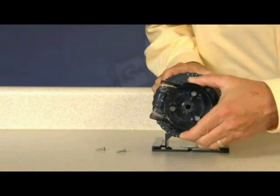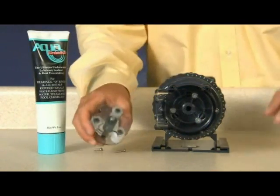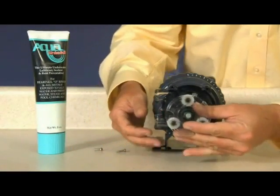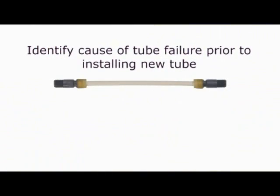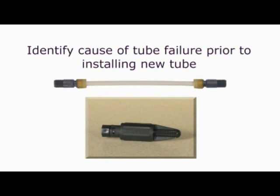Reinstall the clean tube housing. Apply AquaShield to the shaft tip and install. Install the roller assembly. Do not lubricate the pump tube or roller assembly. Identify the cause of tube failure prior to installing a new tube. For example, if a tube failure was caused by blockage in the suction line, clear the blockage and be sure to use the Stenner weighted strainer to keep it 3 inches from the bottom of the tank.